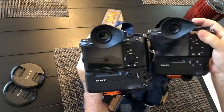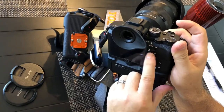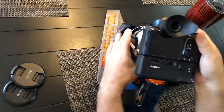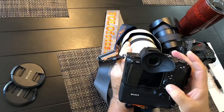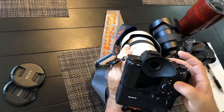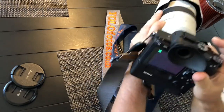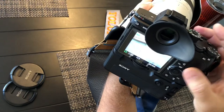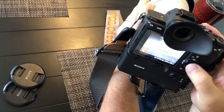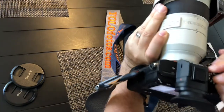No more auto/manual focus switch — that little toggle thing I honestly never used — it's gone. In its place is a joystick. The joystick does basically everything the pad does, except when you're trying to move your focal point around. The pad won't control the focal point unless you program it, but the joystick is defaulted to control the focal point. You can double-click it and move it wherever you want, and if you get it too far off, just double-click it and it goes right back to center.